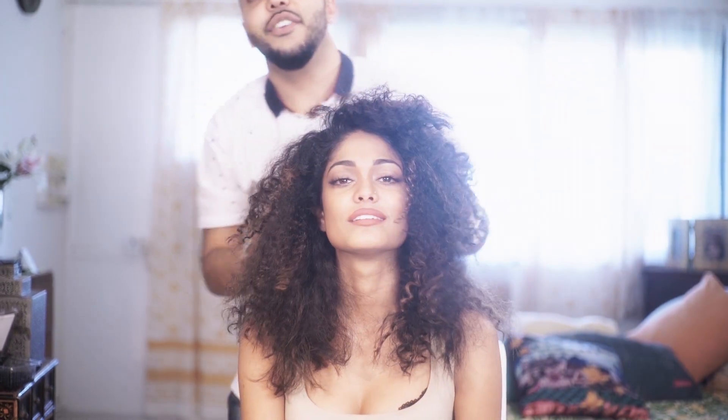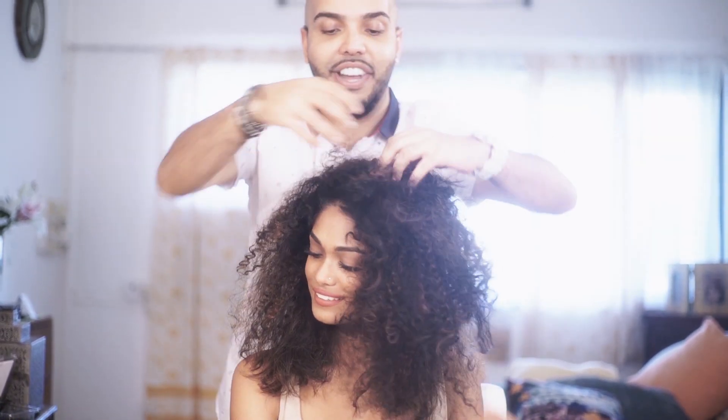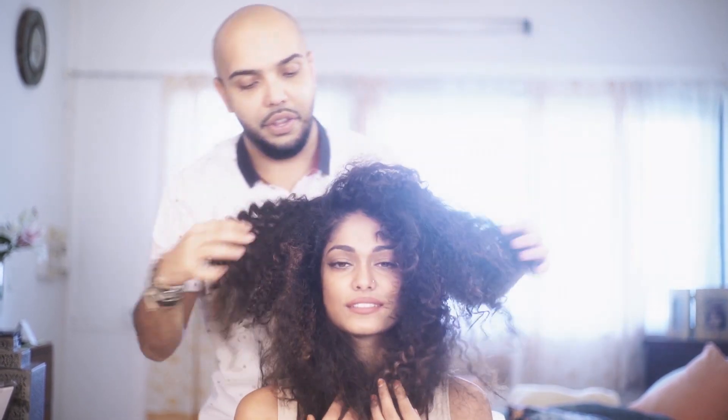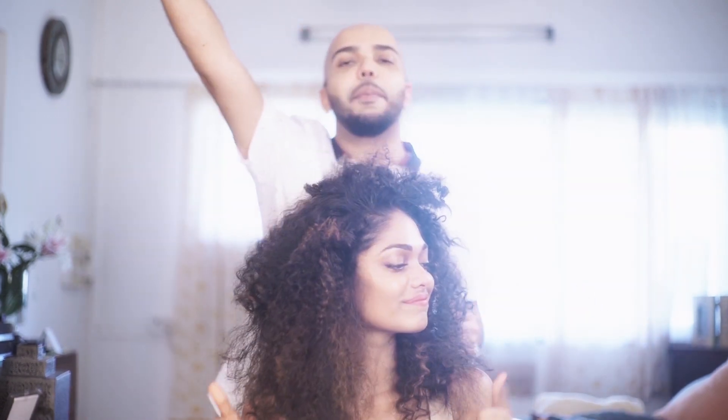See guys, from the hair to where it goes — look at the full transformation. You like it? She is happy, guys. I am also really happy with how this turned out.